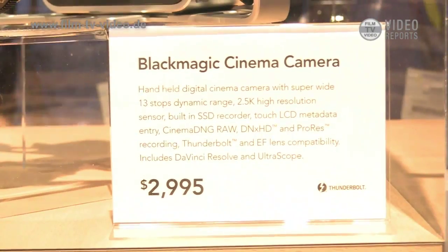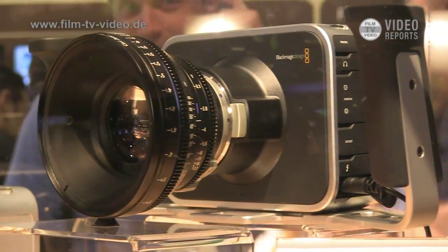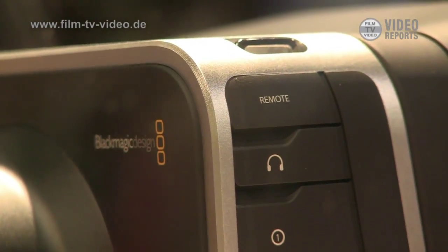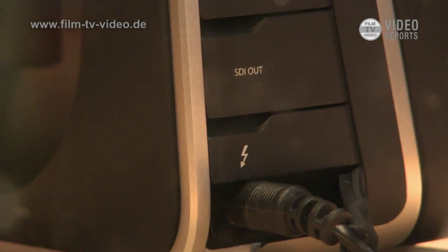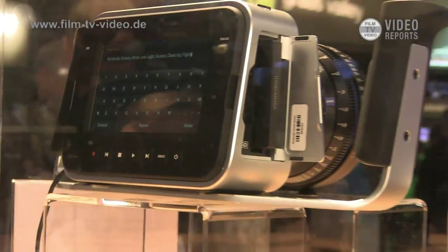Talking about our new Blackmagic cinema camera — there's been some discussion about some of the specs already. I want to talk about the philosophy behind it. There are great film cameras and great video cameras, and we wanted to find a camera that combined both: one that was a film camera but affordable and accessible to a lot of people. That's what really drove development, trying to find something that was very workflow oriented.